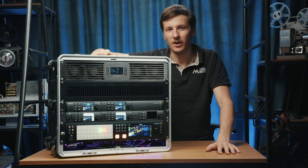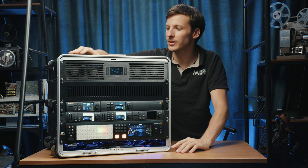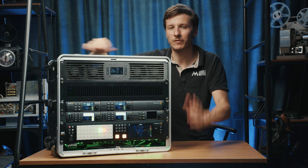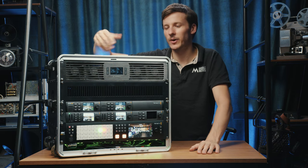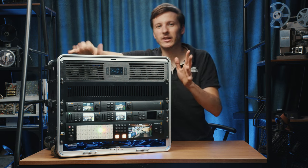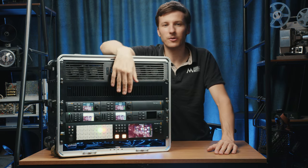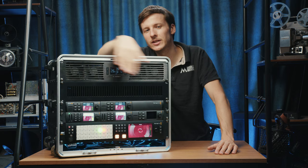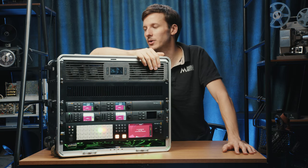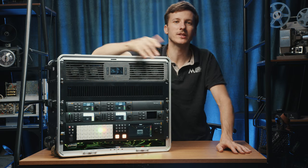We have an all-in-one Constellation 8K monster with fiber HDMI and plenty of inputs and outputs. I'll show you the back right after, but let's start with the front. We have two encoders here: Web Presenter 4K and the HD version, which we use to stream to platforms like YouTube and Facebook.